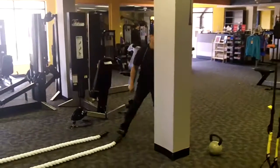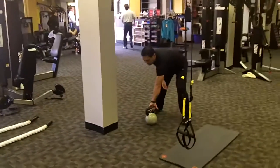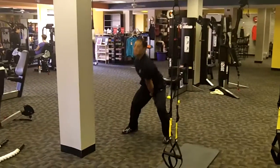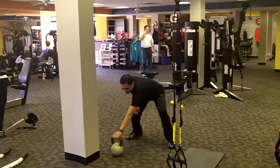Moving on to station seven: single arm kettlebell swing. He's got the 75 pounder right there. That's brutal. Look at that hip thrust — quality. Good job, Elvis.